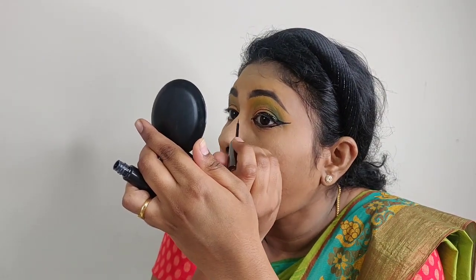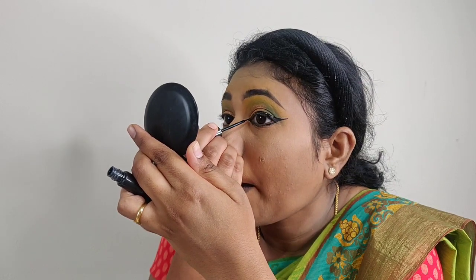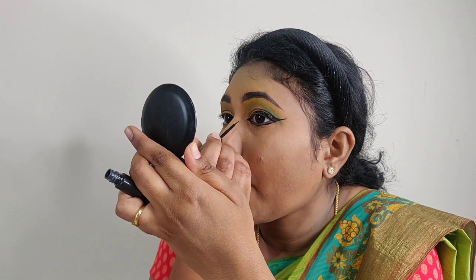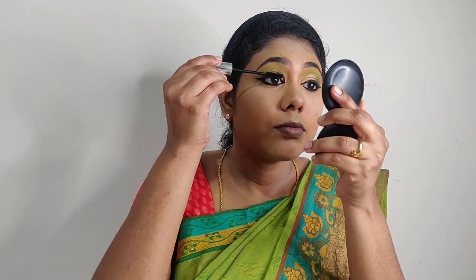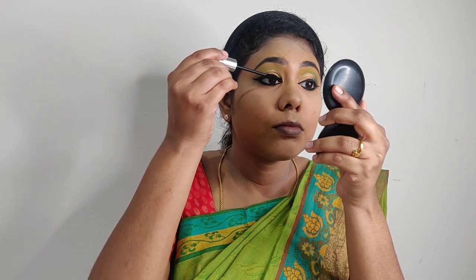Next, I'm using the Lakme Absolute Shine Liner eyeliner, which is suited for classical dancing looks. I apply a thick, dark color eyeliner. Then I use the Faces Canada kajal and apply mascara.